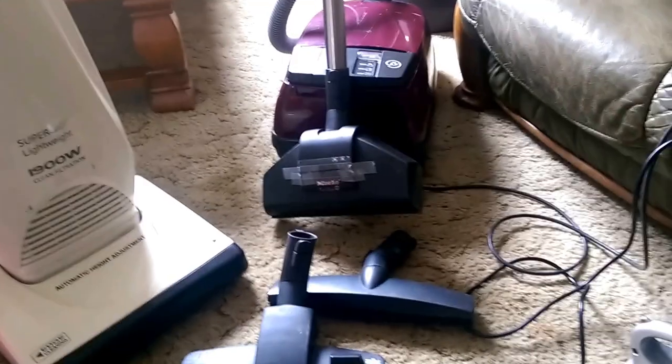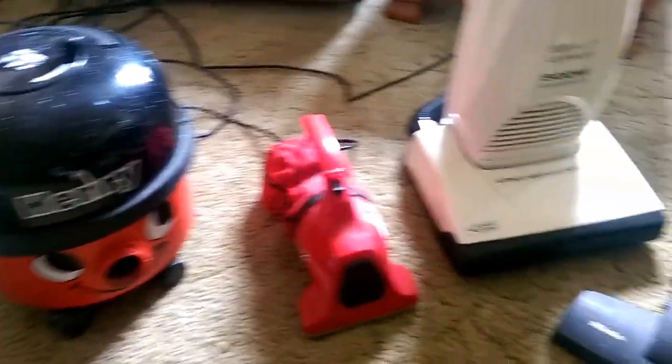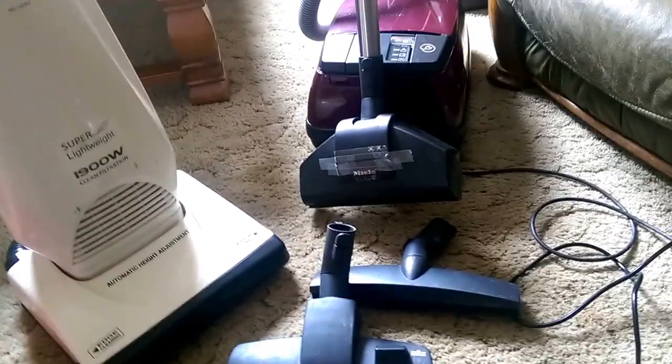Hello, my vacuum cleaner chums, and welcome to an overview of all the cleaners my mother has. I thought I'd run through this with you, because she has actually got quite a few. We shall go through them now.